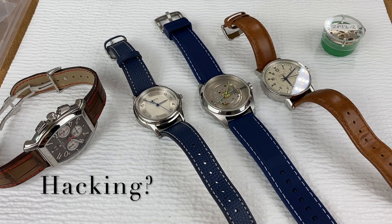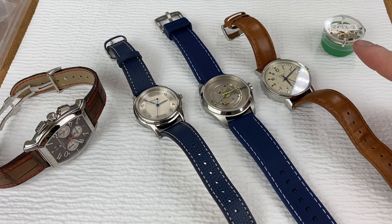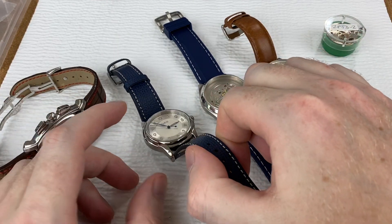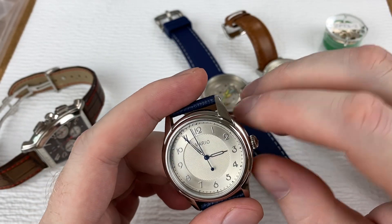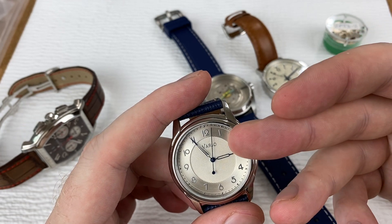What I want to start with is talking about what the hacking complication is, show you some examples of hacking and non-hacking movements, and then we're going to take an up-close look at what it looks like under the hood. We're going to look up close at a Sellita SW210. Now, hacking — what it is, and you probably already know this if you're into watches, particularly mechanical watches, is that when you pull the crown out to the time setting position, the seconds hand will stop.